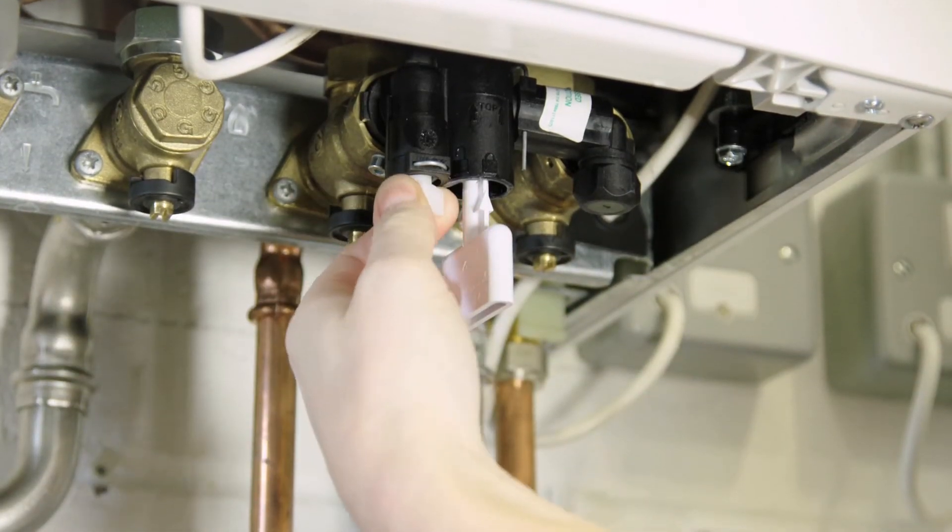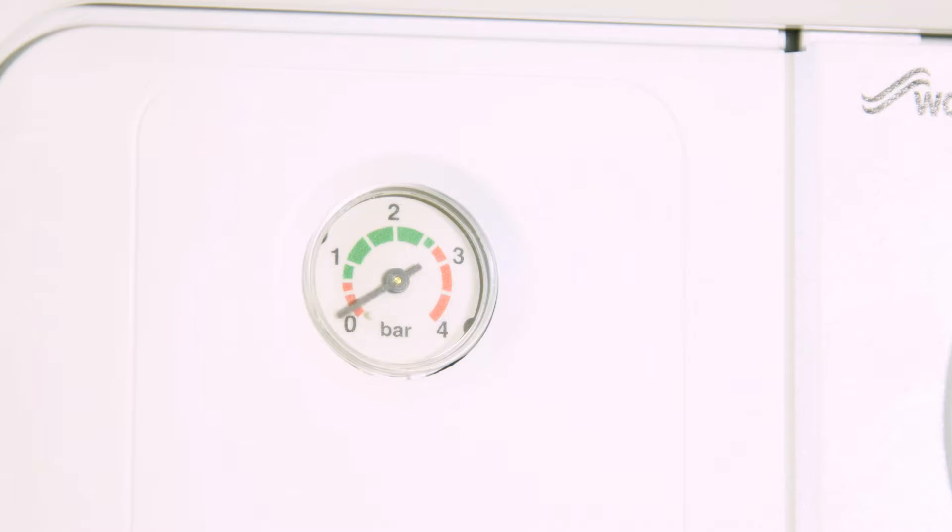Next, turn the white square plastic nut clockwise. You'll hear water flowing into the system. Open the front of the boiler flap and check the dial on the pressure clock is rising. This needs to rise to 1.5 bar.